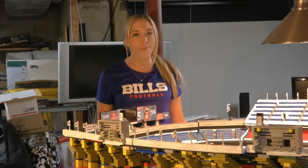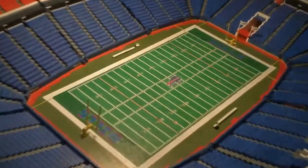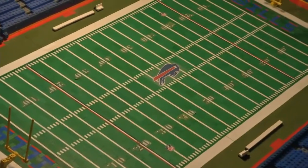Five years and 30,000 Legos or more later, Bob Hall, a season ticket holder from Oakville, Ontario, built a Lego replica of Ralph Wilson Stadium. This is amazing. Let's see what it's all about.